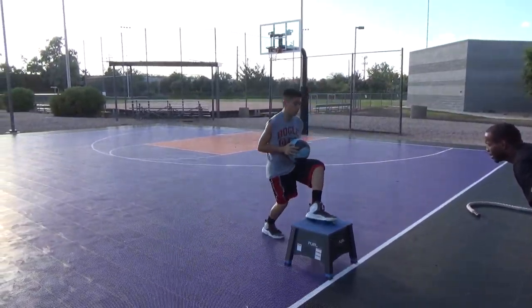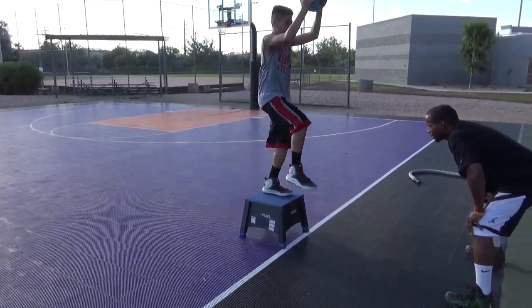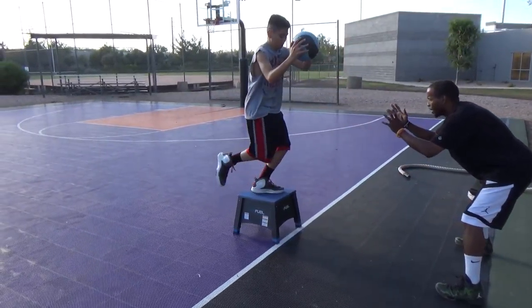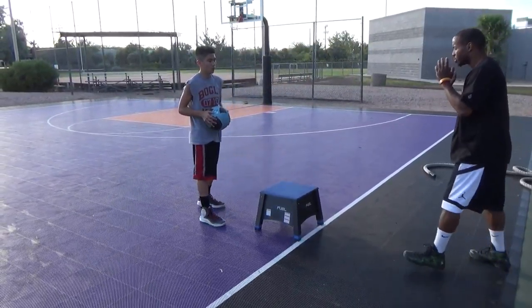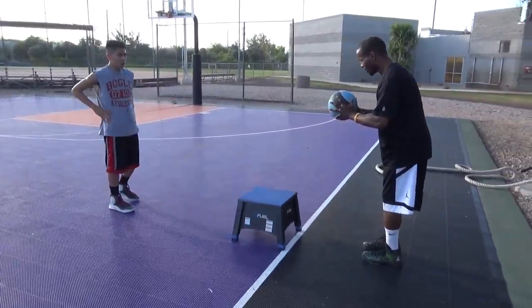Get that ball off your body. Back. Still one. I want you going straight over, straight back. See that ball? Control here. Ball out here. Away from the chest.